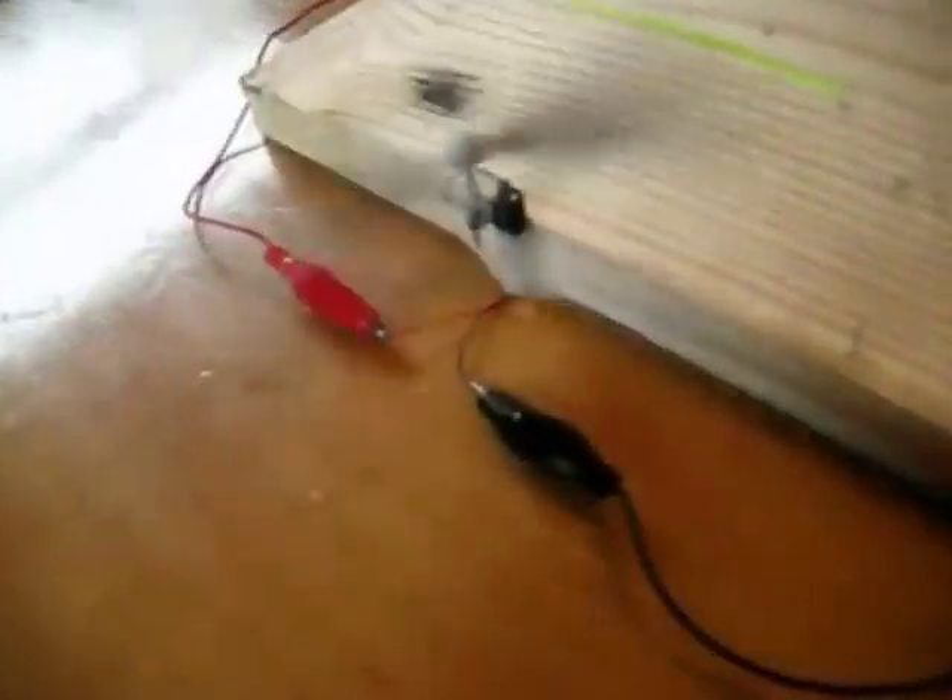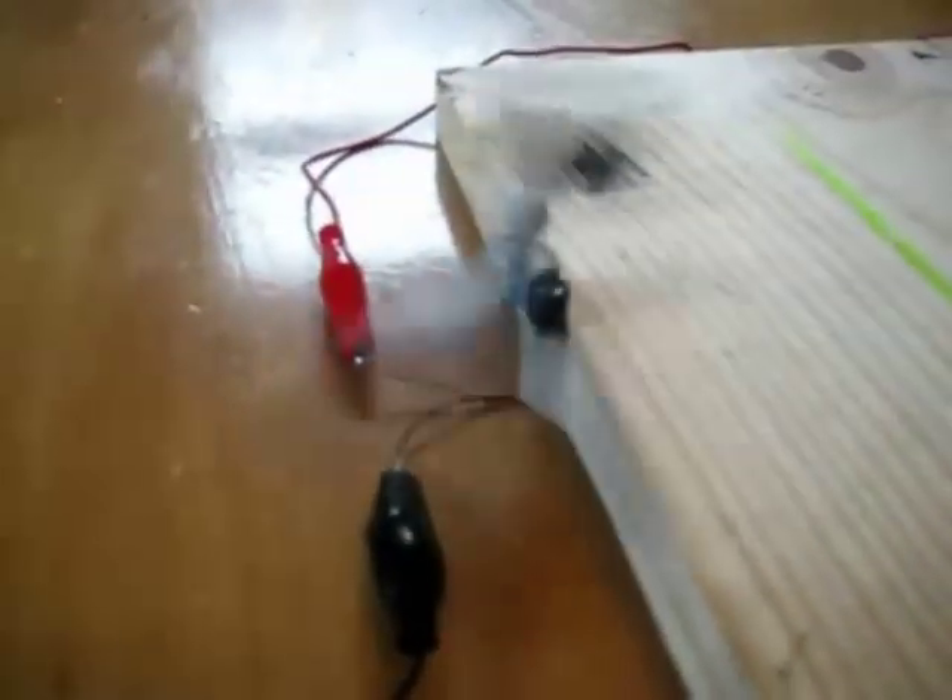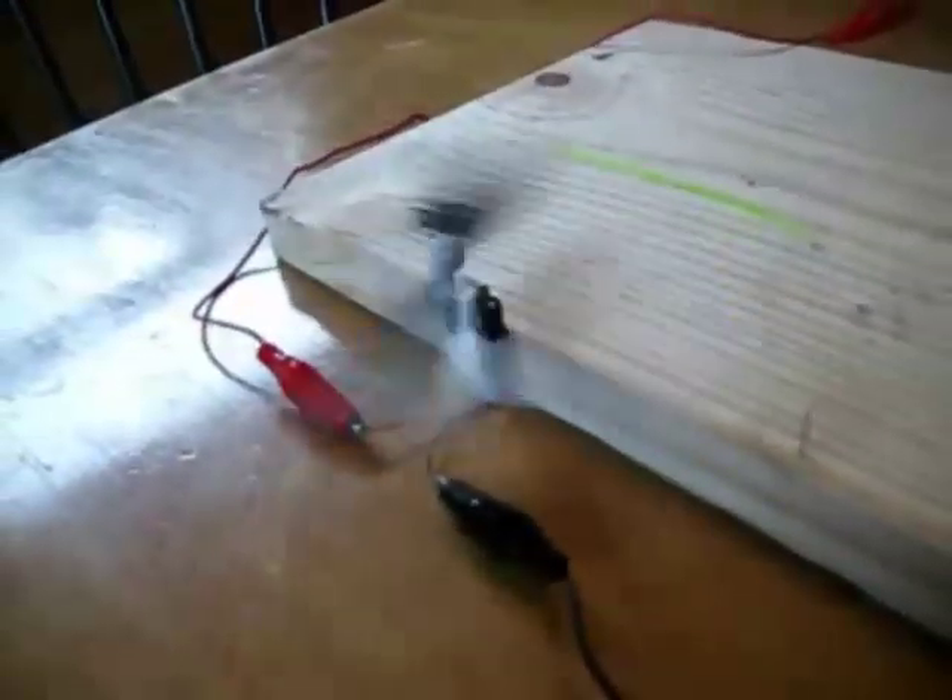Here's a little tiny RC airplane motor running off of power from my Earth battery that I collected last night. It's been running for a long time at a real nice speed. Pretty impressive. I'll continue to experiment and see what else I can do with this.